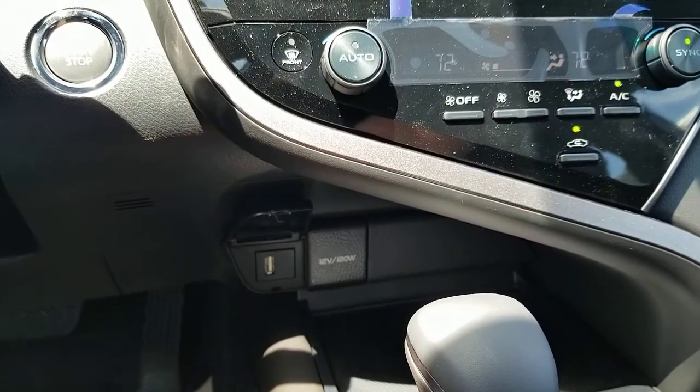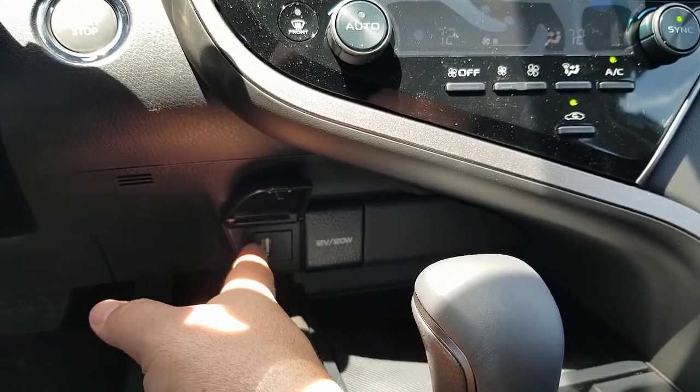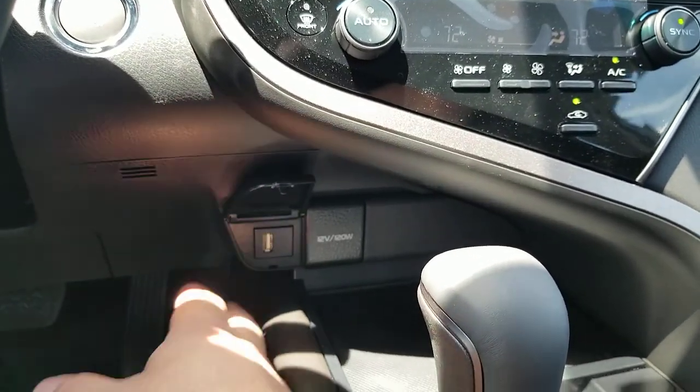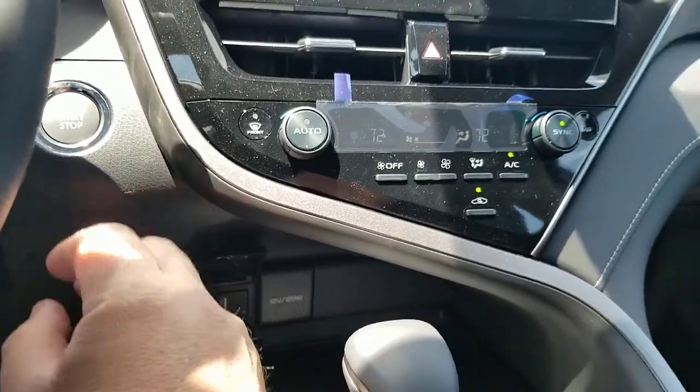It's only going to work from the one under the radio. So whether you're looking at a Corolla or really any Toyota, it doesn't matter which one — if you want to connect via USB to your radio, you have to use the one under the radio.